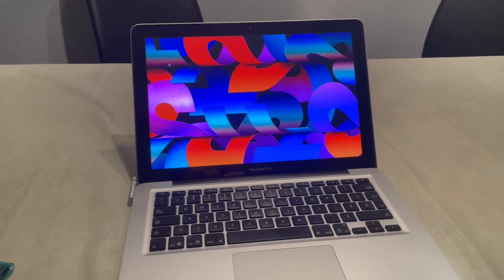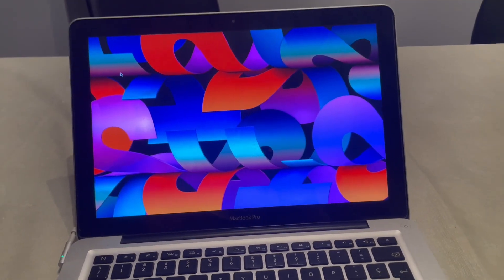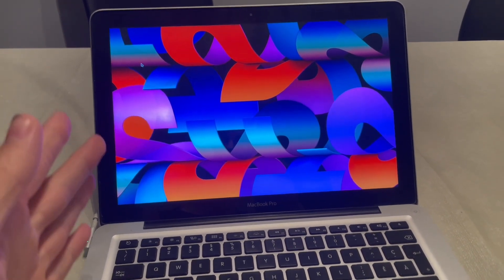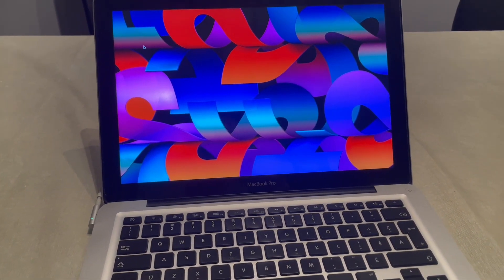Hey, what's up guys, TigerFlash here and today we're back for the long awaited video about macOS Ventura on unsupported Macs.